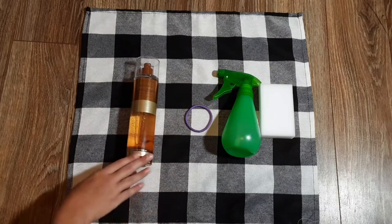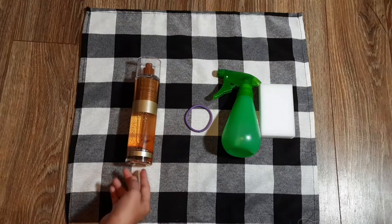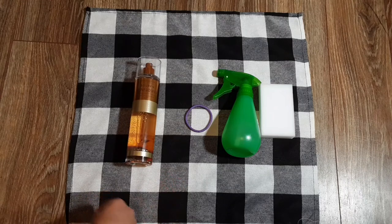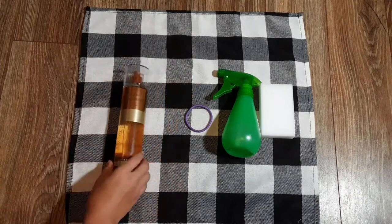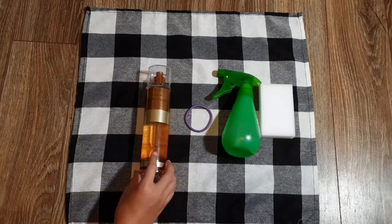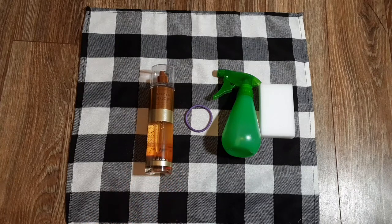If you ever have a doll that's secondhand, or you found her in an attic and she's been really dusty-smelling, or she's secondhand and you don't like the smell, you just want her to smell more like your house. I'm using Golden Sunflowers from Bath & Body Works — I prefer the Bath & Body Works ones because they're thinner. This one's optional; I just prefer it if you're fixing up secondhand dolls that don't smell amazing. That's pretty much all you're going to need for this process.